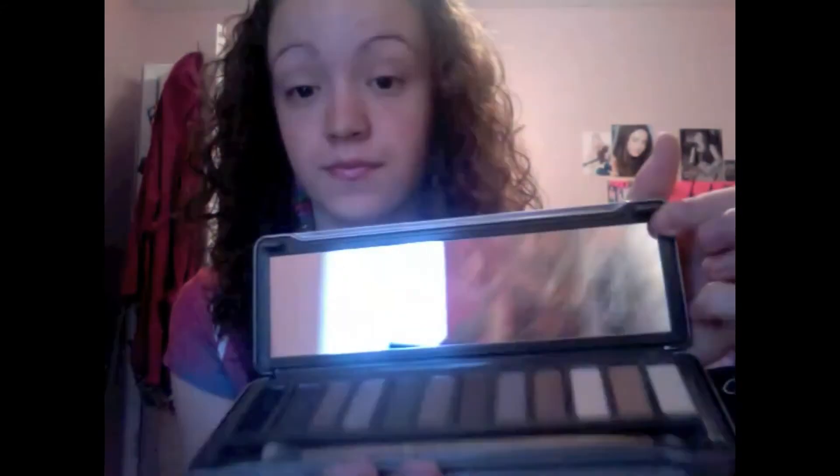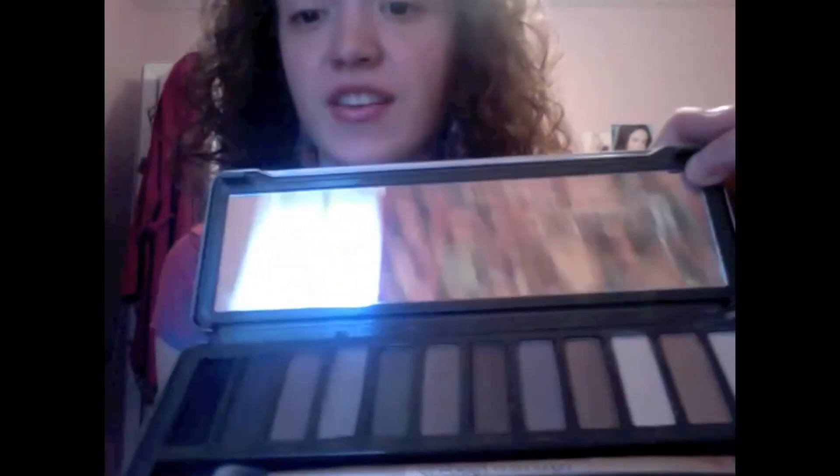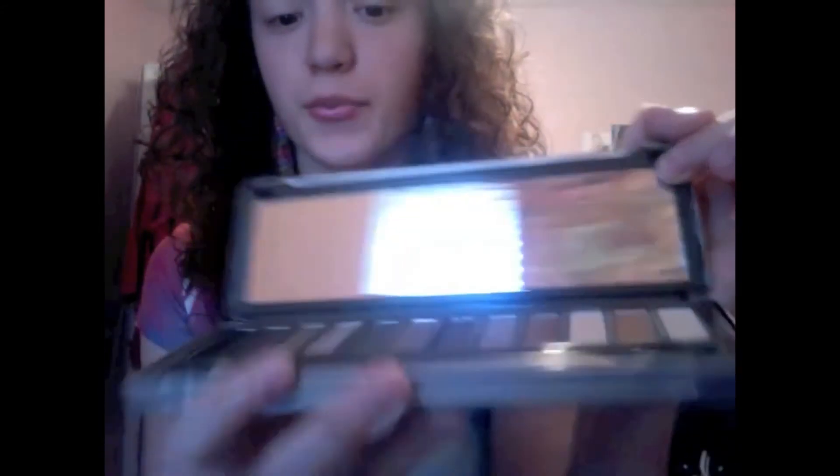And this is what it looks like. It has a nice shiny surface and you open it up and you have your mirror. You can see me. And then you have the different colors, then the brush. This is from VogueMagic.com — a website where you can buy makeup at cheaper prices, but it's still the same quality.